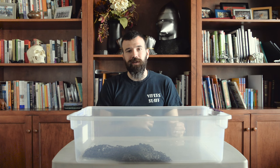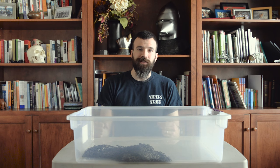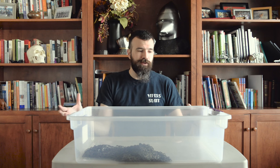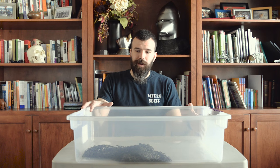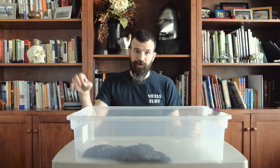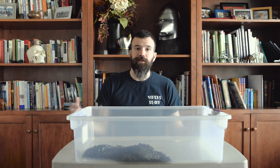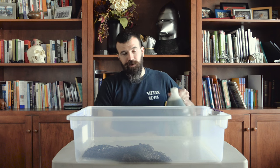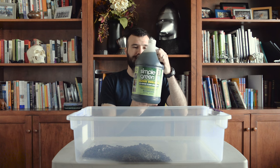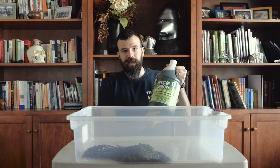There are probably a million different ways to degrease mail. You can use industrial degreasers and things like that. I use a much more simple method — your mileage may vary — but I've used this on every piece of mail that I've purchased that was packed in grease that I needed to remove, and it worked like a charm. You can use a bucket or Tupperware like this, whatever is the right size to completely submerge whatever mail you're degreasing. And I just use Simple Green. You can buy it in these large containers, so you have a bunch of it when you need it.